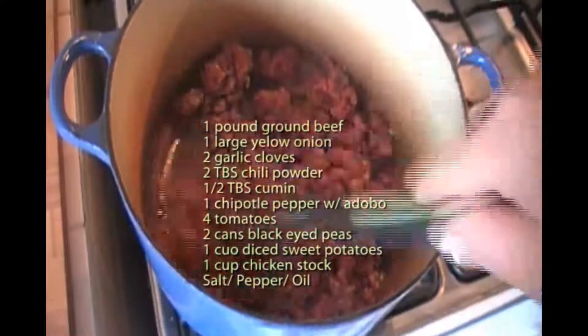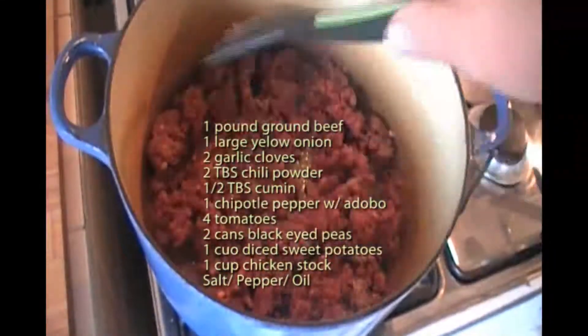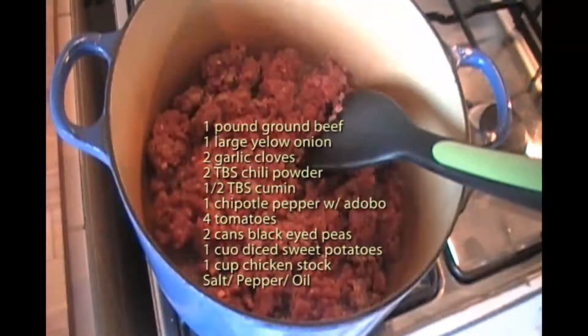I have a pound of ground beef here. I'm just gonna brown it and drain it and set it aside.